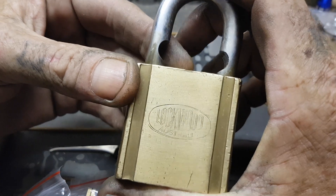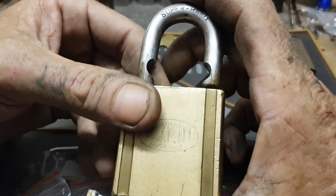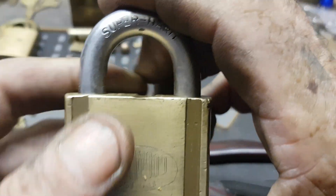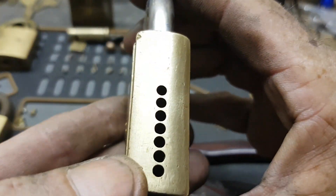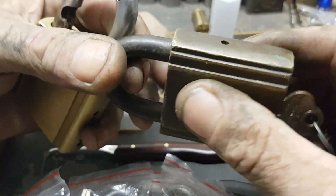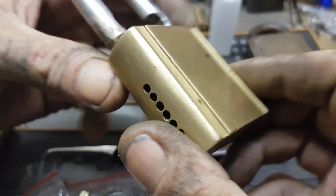I'll start doing those 245s as well. I've got to make another one up for the next sort of Lockwood giveaway type thing overseas. But you're not getting this one — this one's really special. Not that special, but it's hard to get. It's a 247 with a super hard shackle. It's a six pinner, as opposed to the standard 245 which is just a hardened shackle with five pins, unless you have the commercial bodied one which is six pins. This is the next one to be done — I'll do a video on it.